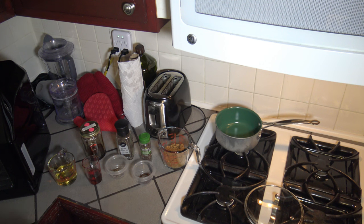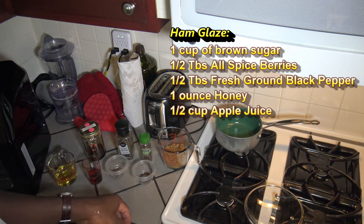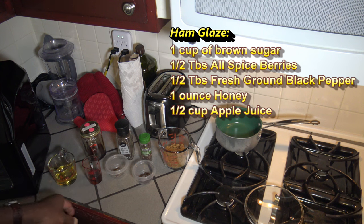Whenever you want to do a ham on the rotisserie of your Power Air Fryer Oven Elite or your Power Air Fryer Oven, you'll be ready to do it too. Before I get started with the ham, I just want to show you the setup for the ham glaze so that the oven noise is not disturbing while I'm doing the ham glaze part. My ham glaze consists of one cup of brown sugar, half a tablespoon of allspice berries, half a tablespoon of freshly ground black pepper, one ounce of honey — this is dark honey, raw wildflower honey — and a half a cup of apple juice.